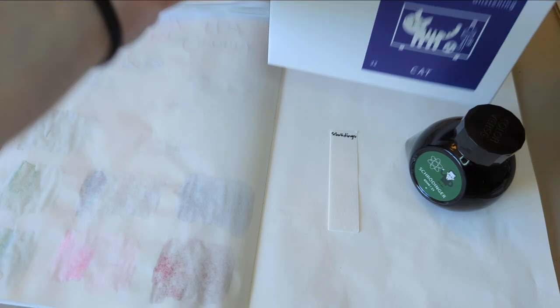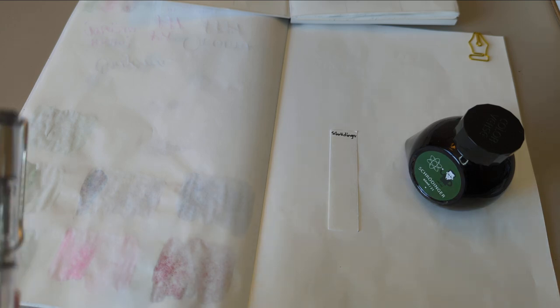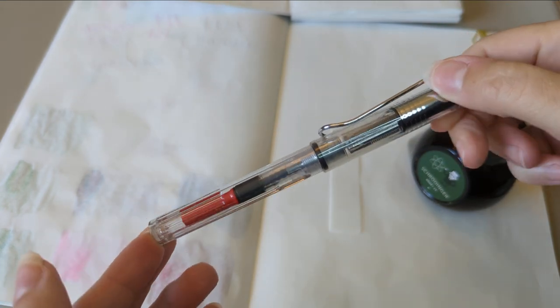I don't think it can, but whatever. Now I need a pen to put it in. What pen are we putting you in, Schrödinger? There's actually a fairly good choice I could do, but I don't think I will because I don't know how safe it is. I'm just realizing I may not have enough pens — so that means I need more pens. Okay, I don't need more pens. I'm going to put it in my Lamy Vista.